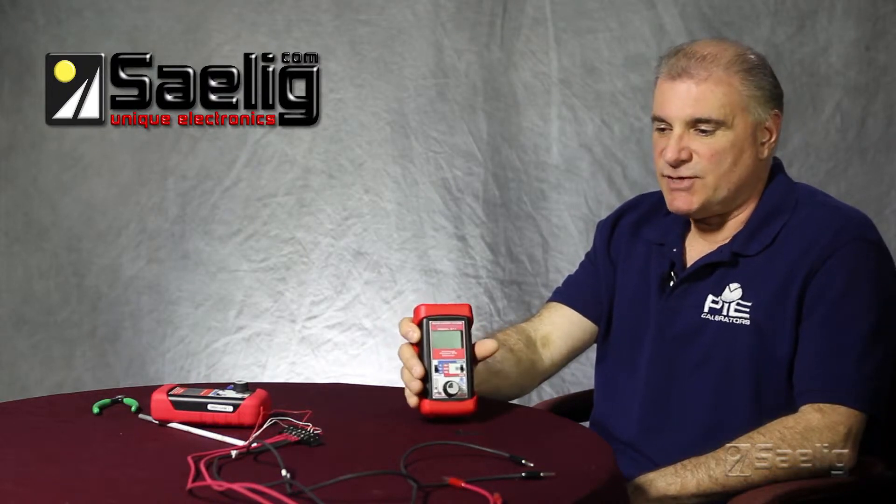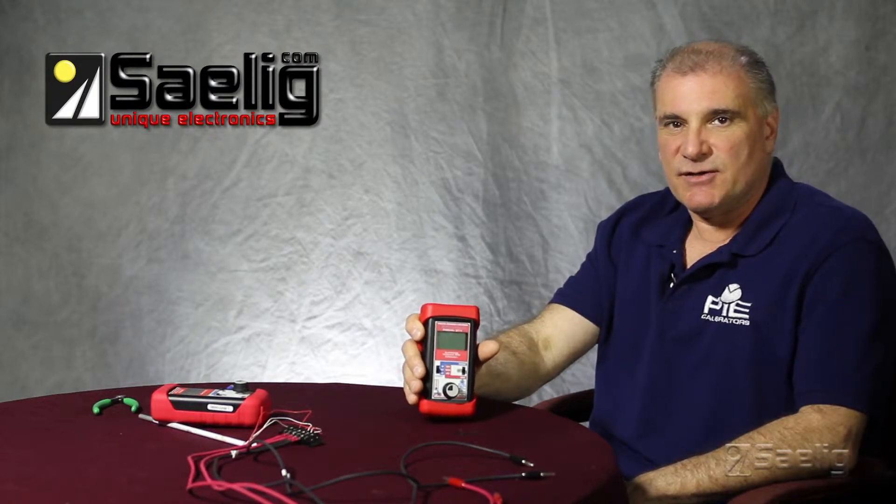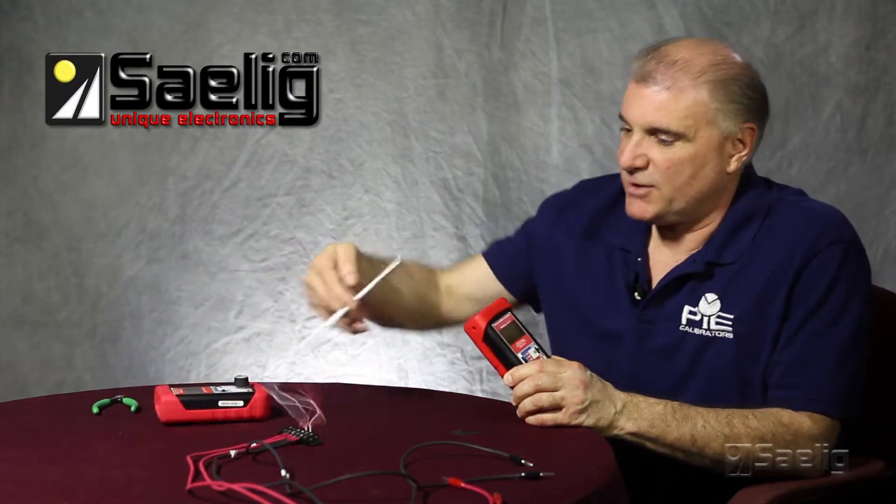Today we'll do a demonstration on how our patented RTD wire detection works. For this I'll be using a PT100 RTD sensor.